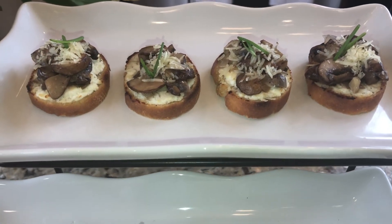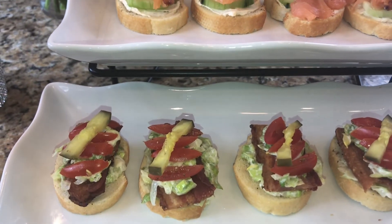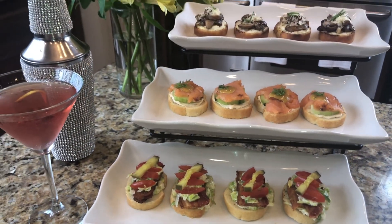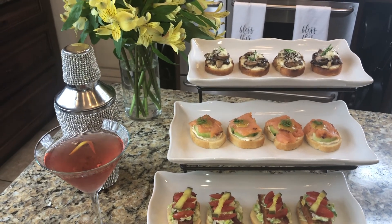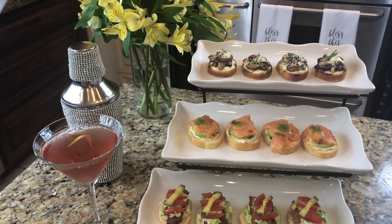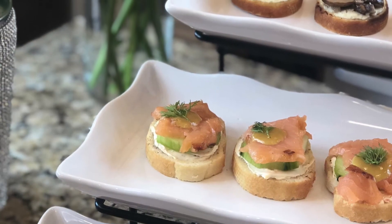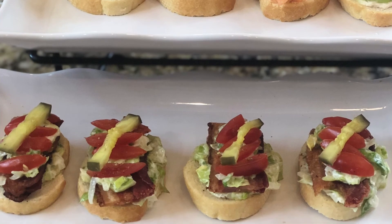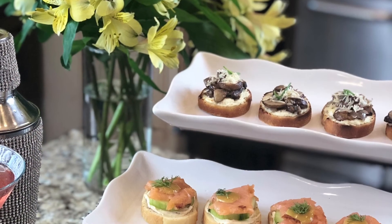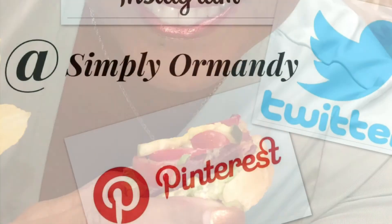And there you have it — our crostinis are complete. I have them plated on this cute little three-tier tray that I've had forever; you can find them just about anywhere. I think I picked this one up at Pier One but they're pretty inexpensive and they make a nice statement on the table. So that's it, you guys — these are my three crostinis. I hope you enjoyed this video. If you like it, please give it a thumbs up and subscribe, and don't forget to follow me on Instagram, Twitter, and Pinterest at Simply Armandy. Ciao.